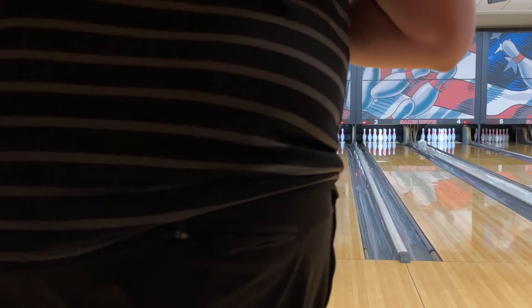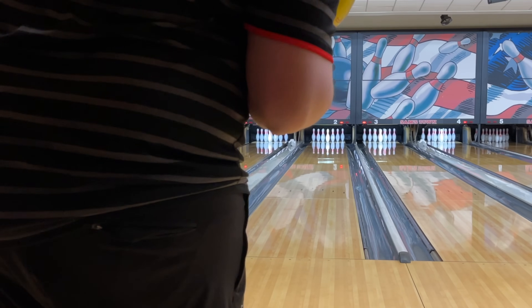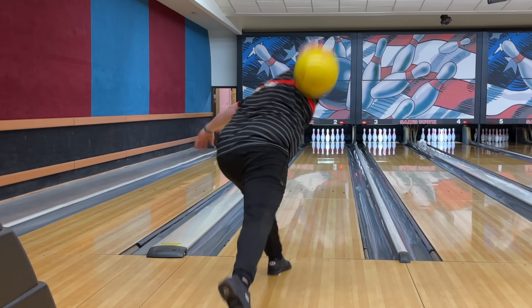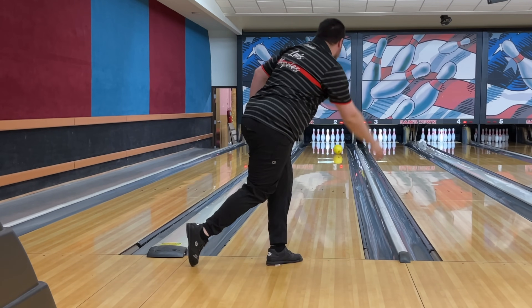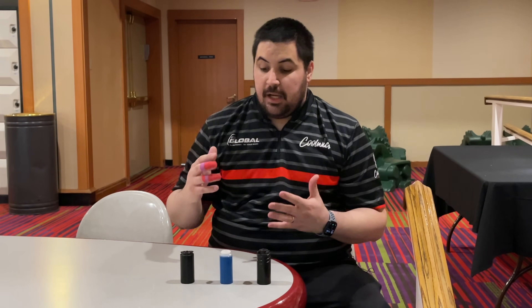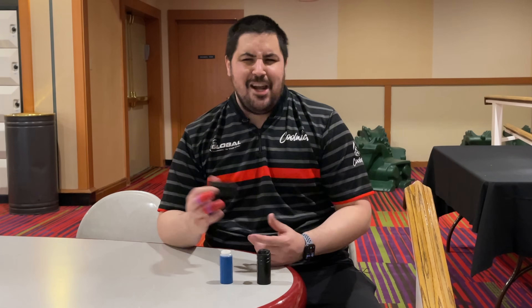Last shot of the video here guys. For those of you who watch all my videos, let me know if you like this camera angle — maybe I'll incorporate it more. All right, so we're all done comparing the three major interchangeable thumb systems.